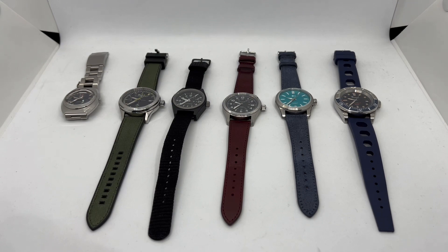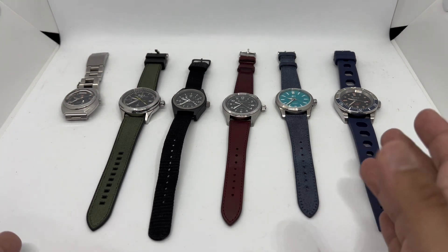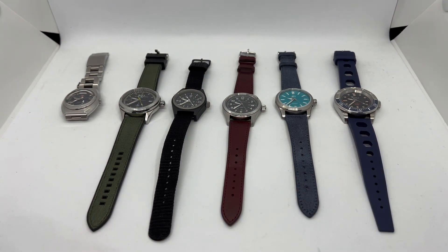Assalamualaikum and hello YouTube, my name is Nurnul Muhammad from Animwatch, and we are back with another state of the collection video. This is Part 3 — a summary of the watches I've had for the first few years of collecting, but today we are only talking about my Swiss-made watches.